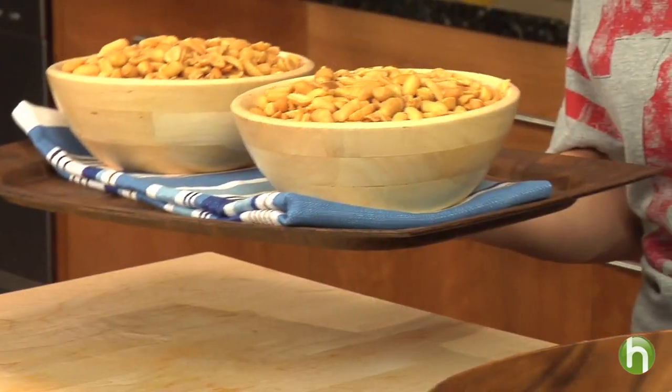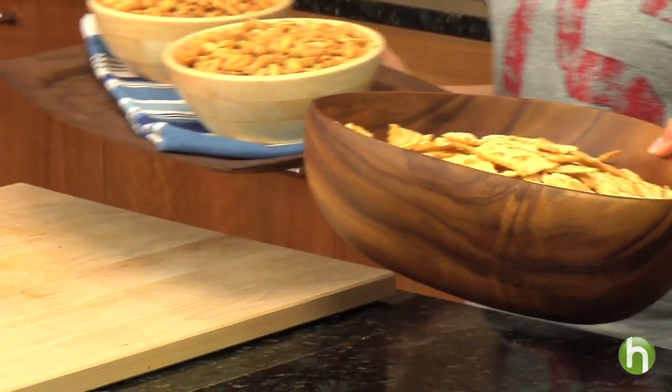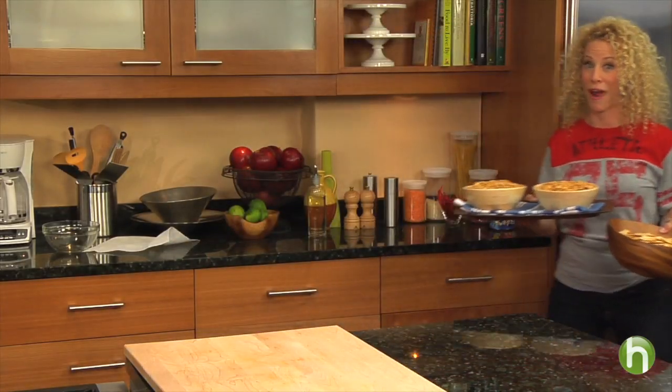Your first play in the game is pure defense. Get the nuts and the chips out there now and make sure you have enough to go around.